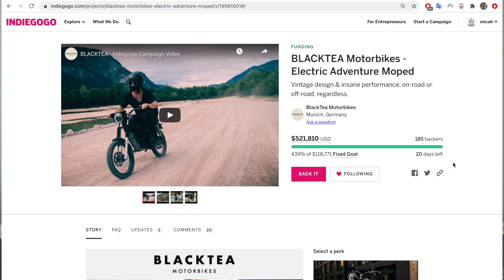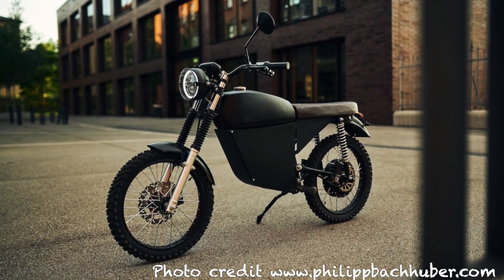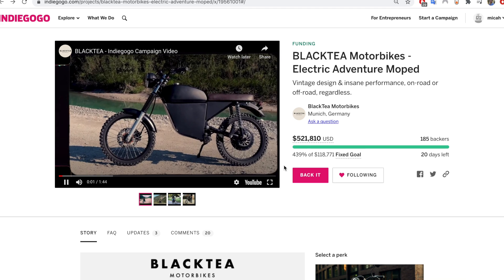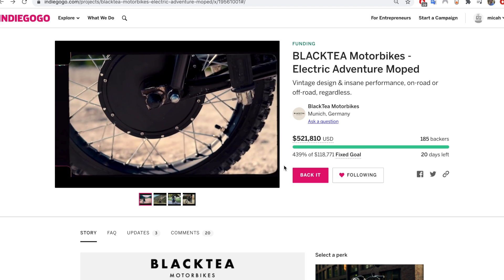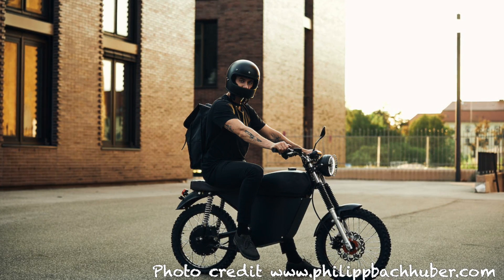I'll take you onto the page here so you can see it. This is known as the Black Tea moped — it is an electric moped, though it's not really a moped. It doesn't have pedals. It goes 50 miles an hour or 80 kilometers per hour, so it's pretty fast. This is basically a light electric motorcycle, past moped level, which is usually like 30 miles an hour or 45 kilometers per hour.